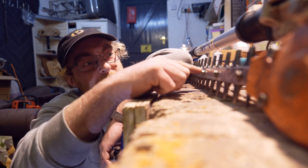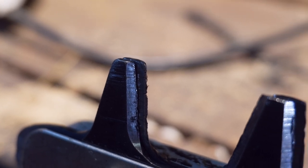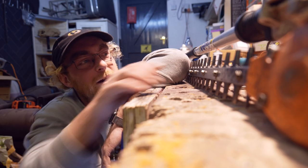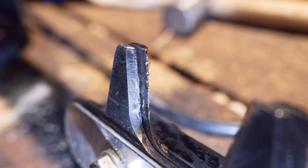So we're going to have a look at how to touch up our trimmer blades today. These are our best set, so we're literally just going to give them a little touch up and get rid of these burrs.